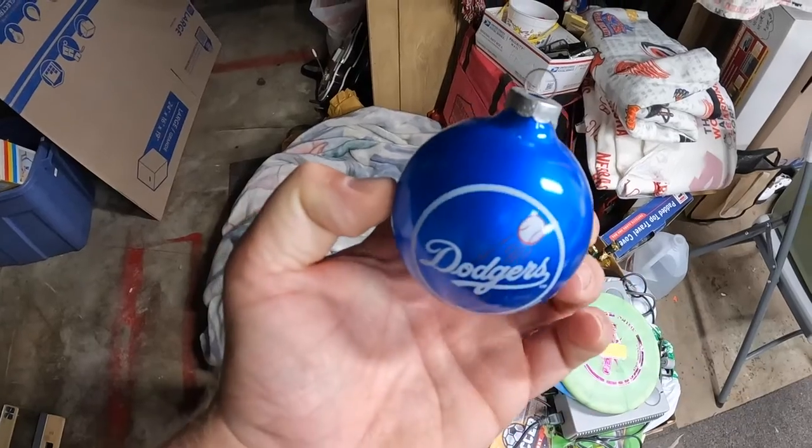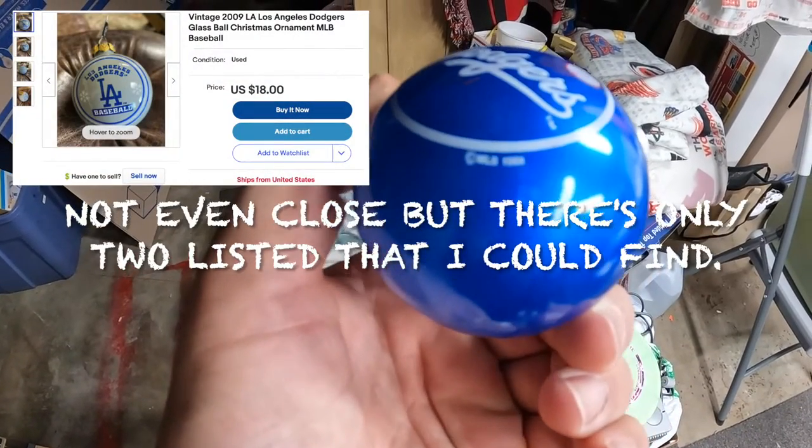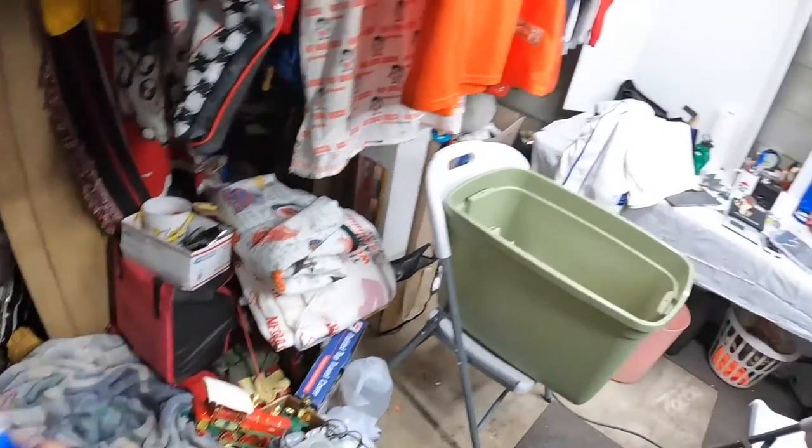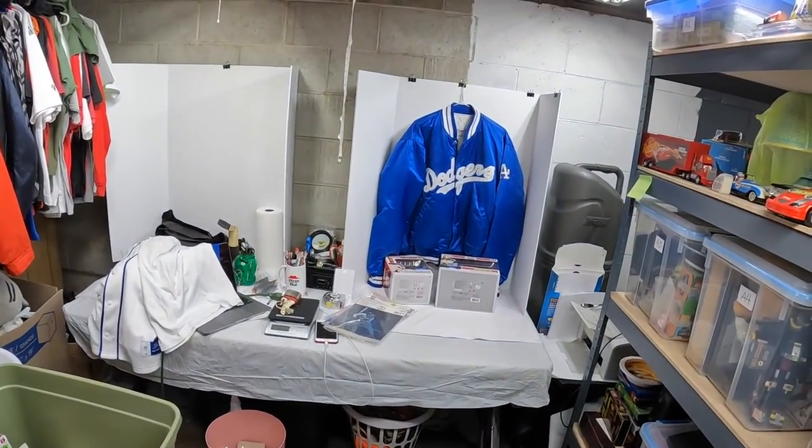I picked up a vintage 1988 LA Dodgers Christmas ornament. This actually led me to getting that Starter jacket - I picked this up and she said if you're interested there's a Dodgers coat hanging up over there. I usually just assume they're probably newer or they're gonna want a lot for it, but someone overlooked it. She had $10 on it and instantly I knew it was a vintage Starter, so I just picked it up for ten dollars. Searched it up - quite a few of them sold right around the $200 range.